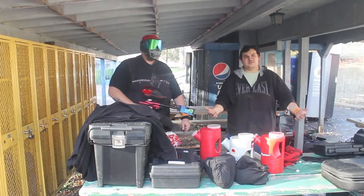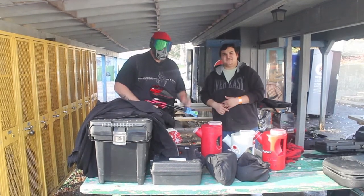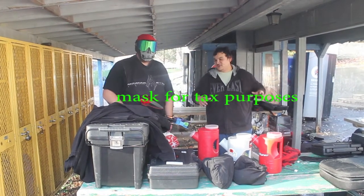What is up everybody? Fluffy Ninja from fn13productions.com, and welcome to another episode of the Gear Bag. Today we got Scott from the Assassin Alliance with his basic gear. I swear to God we'll get him with his more advanced gear next time. So Scott, take it away.